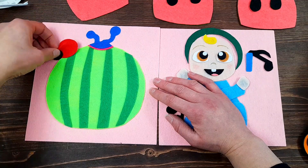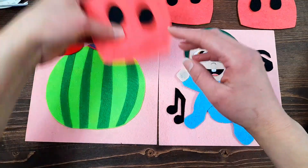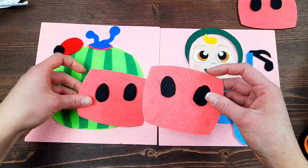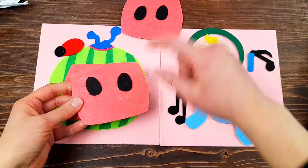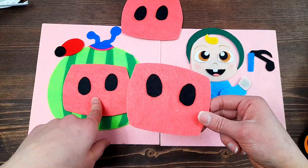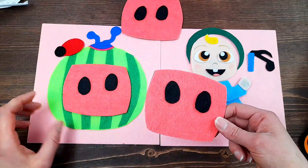I'm going to be gluing down this ladybug as well, right to the page. I've also cut out multiple pieces of the watermelon face, because I'm going to make different expressions on it. I've only done three - if you want you could do more. I think I'll do a happy one, maybe a sad one, and maybe a silly looking one.